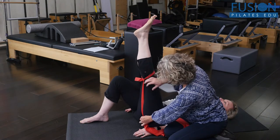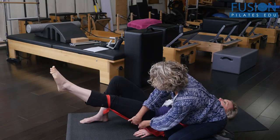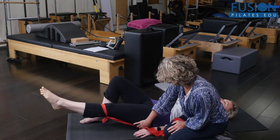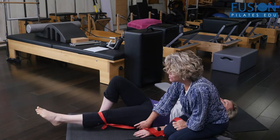So that when I press back down, I'm actually contracting through the back of the leg and bringing the leg all the way down, hopefully into a nice long hip extension as well.